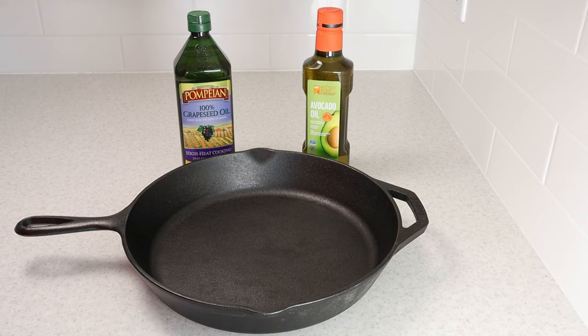The next step is to oil the skillet. You can use any cooking oil, but I recommend grapeseed or avocado oil because they both have a high smoke point. The smoke point for oil is simply the temperature where the oil starts to smoke.